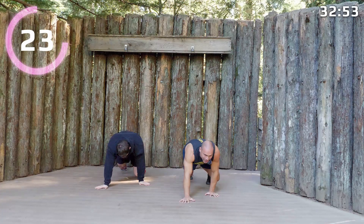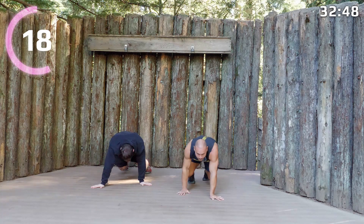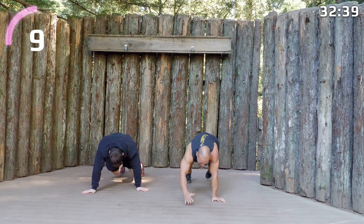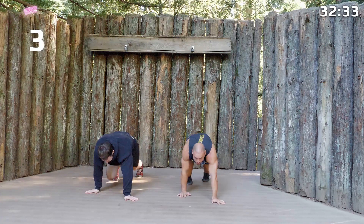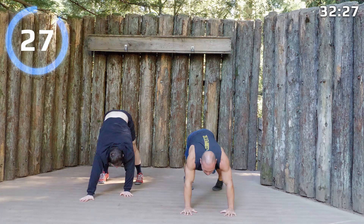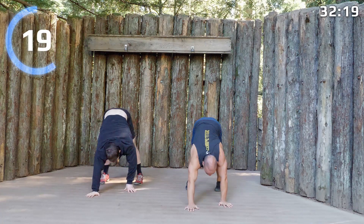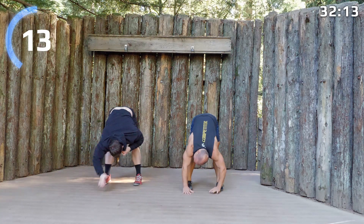Ten more seconds and then we'll get into our inchworm to push-up. Here's how I like to do this one: walk your hands out, form a push-up, and then walk your hands back and just touch your toes, then go straight into our next rep. We'll go through all the animals — we're in the animal kingdom right now.